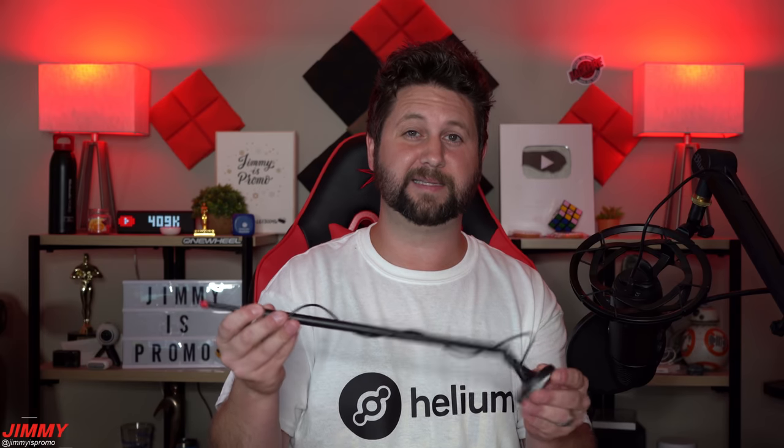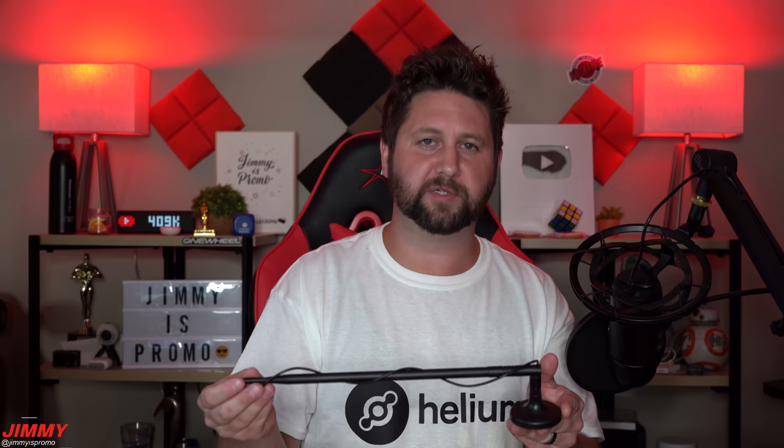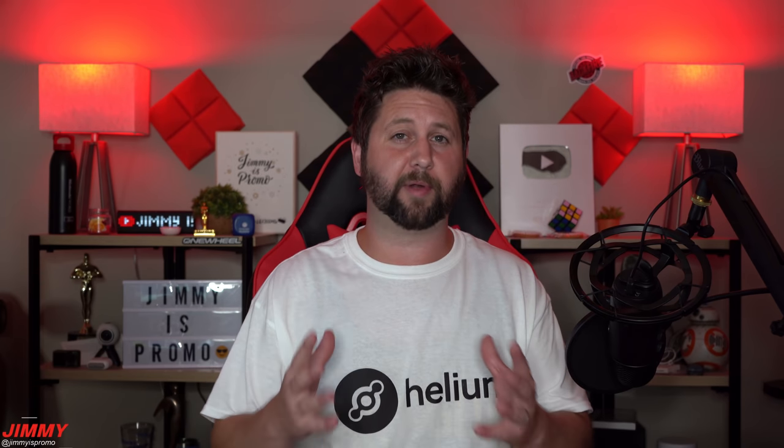This 10 dBi antenna is one to avoid because it's made of plastic and rubber - it's really not going to go the distance you're looking for. There's also really no need for a 10 dBi antenna. Honestly, the highest dBi you should probably get is 8 dBi. I thought the 10 dBi would give me longer range, but that wasn't fully the case - this was back in January when I was brand new to mining Helium.